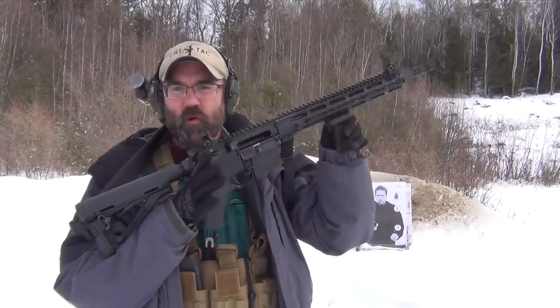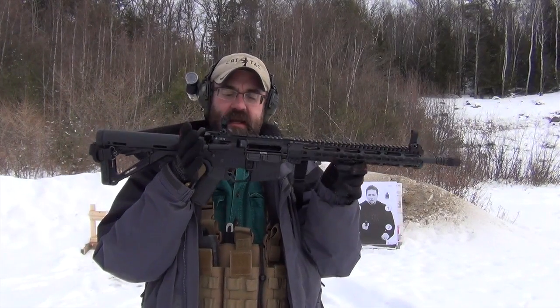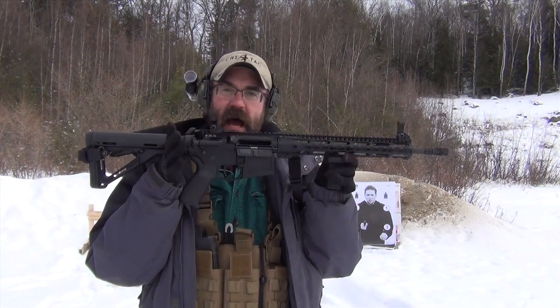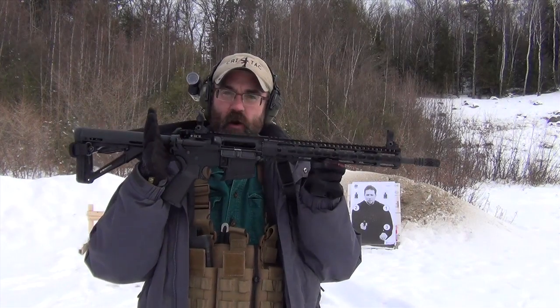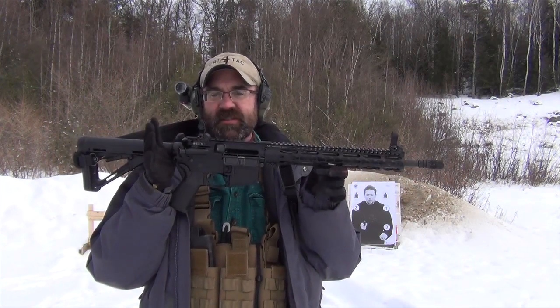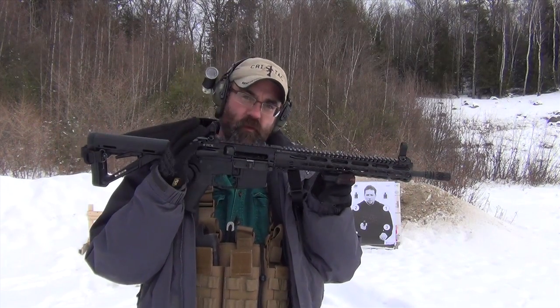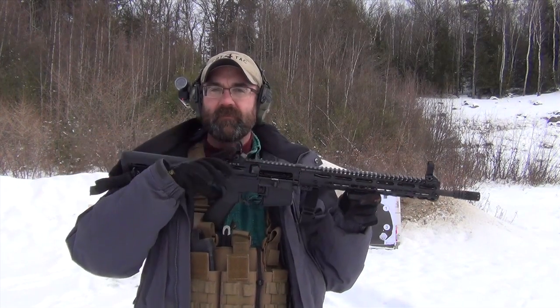Well folks, that's a real quick update on this new build that I'm working on. Right now it's running on a Smith & Wesson M&P lower, but this Battle Comp upper — I'm telling you — the lightweight mid-length barrel, the 14.5 inch barrel, is just outstandingly sweet. We'll do an update when we get the optic on it here in a couple of weeks and keep you posted on how we're liking it.